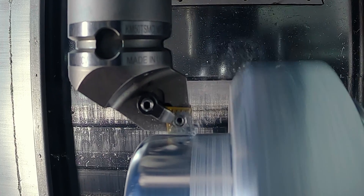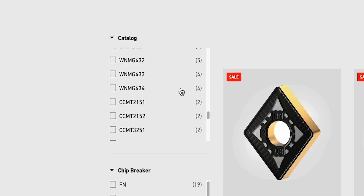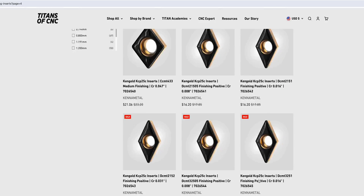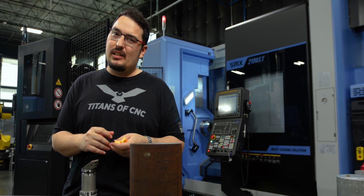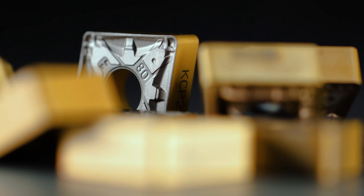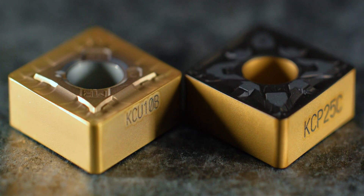What's up everyone? This is Tyson at Titans of CNC and today I want to talk about inserts. If you've ever looked at a tooling catalog for inserts — Kennametal's website, our store — there's just so many choices and it's a little bit confusing on where to start. So I'm here today to break down the differences between two types of inserts.